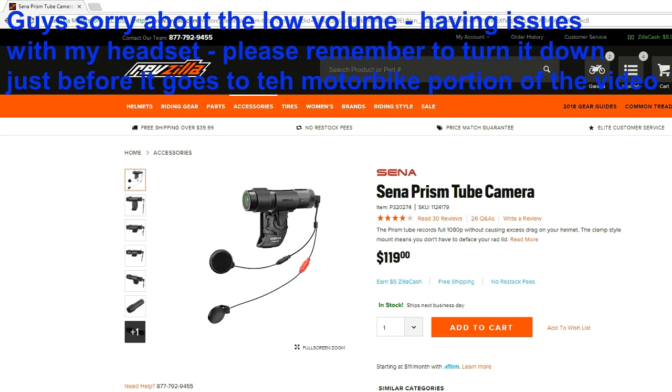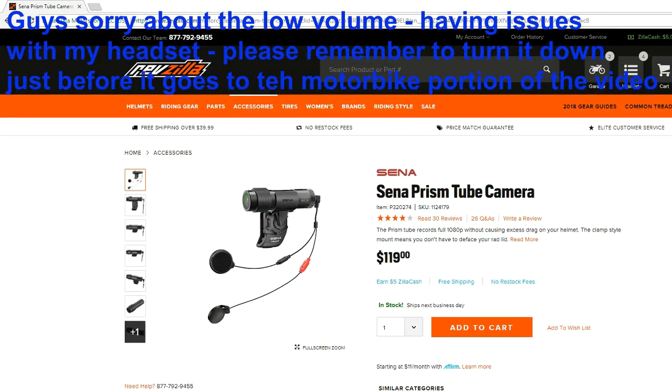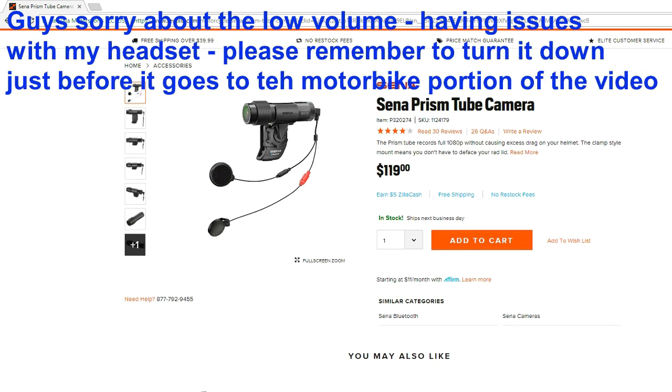Hey guys, thanks for clicking on the video. I'm gonna do a quick unboxing of the Sena Prism Tube camera. I bought this off RevZilla — you can see that on screen — for about $119. I've seen it go for a little bit more on other websites. This is the cheapest I've actually seen it, so I was real happy with it. It came really quick, a couple of days.